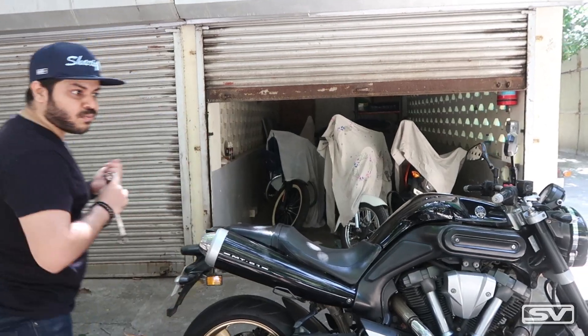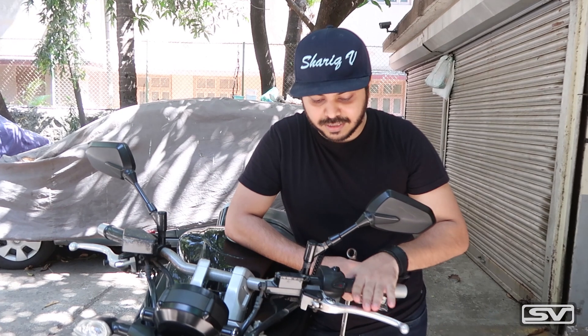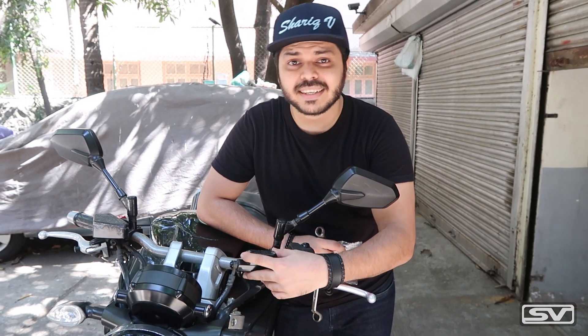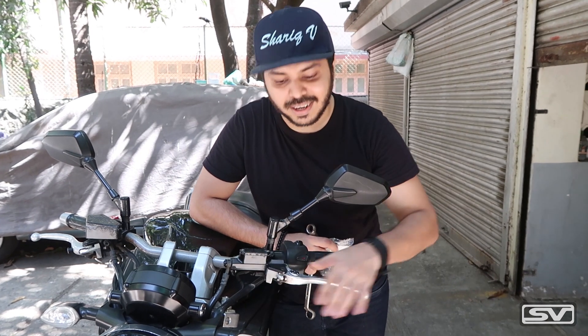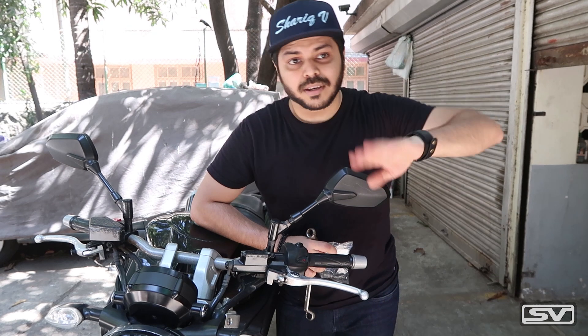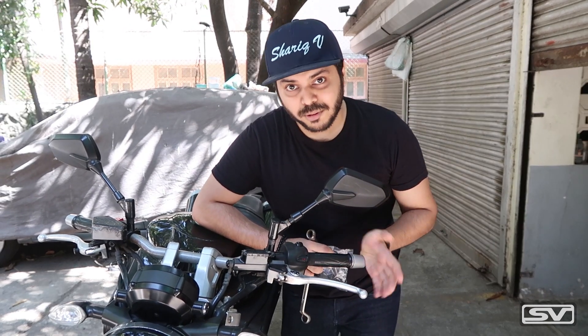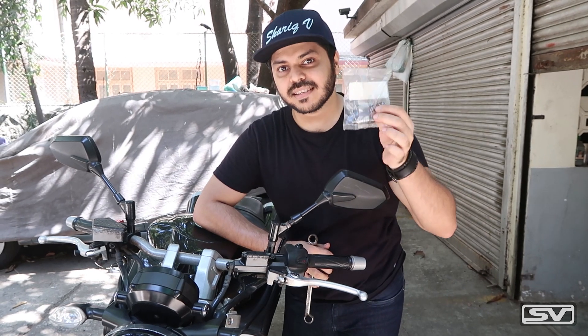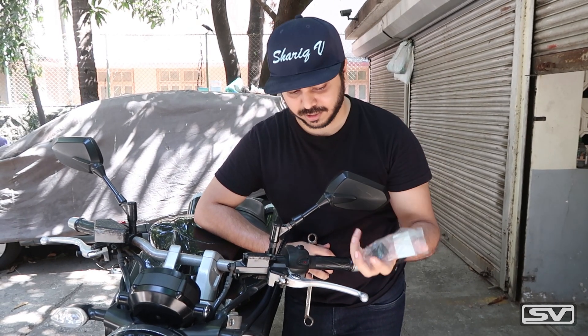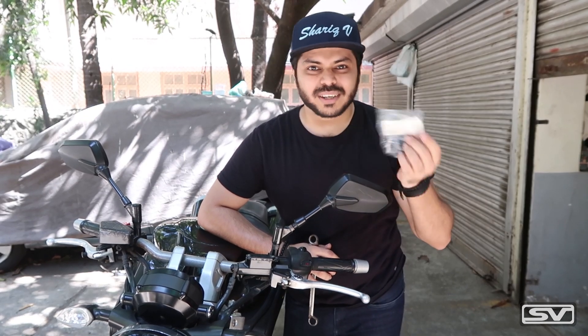The biggest problem with this motorcycle is that the clutch keeps going out many many times and the clutch becomes spongy, which means when you put the gear the bike just goes — it does not engage the clutch. So today we are going to be rebuilding it, and this is the rebuilding kit for this particular motorcycle. I bought it from the company and it cost about 1800-1900 rupees.